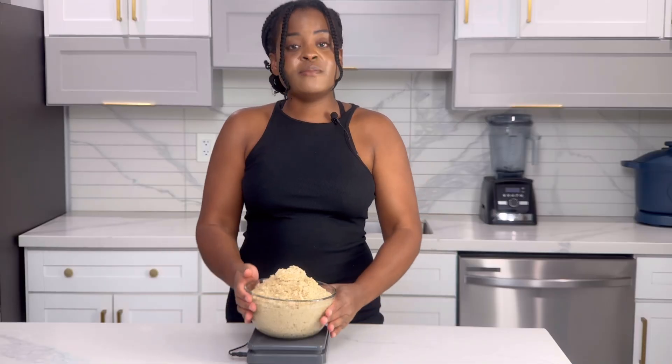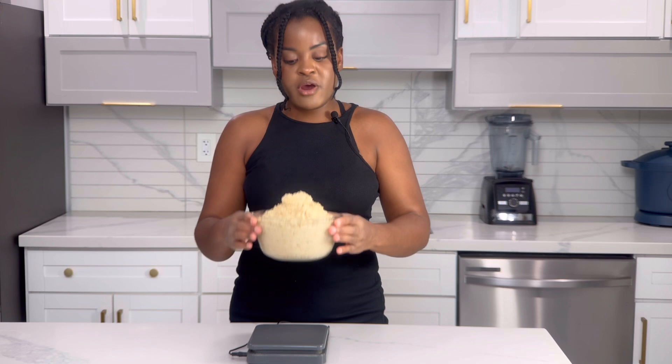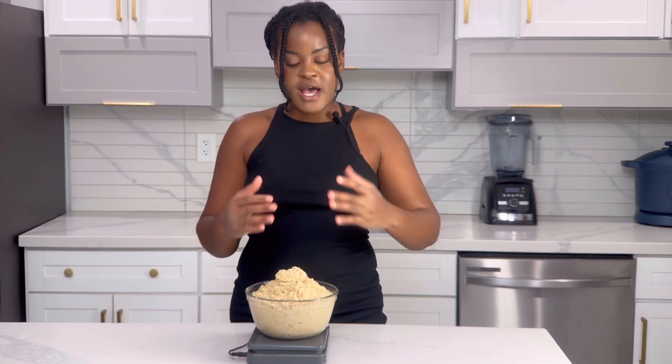This can be used for both savory and breakfast meals. That's why I didn't add any sea salt, sweetener, or milk while preparing this. I prefer to season and flavor it as I put the meal together for the final touch.